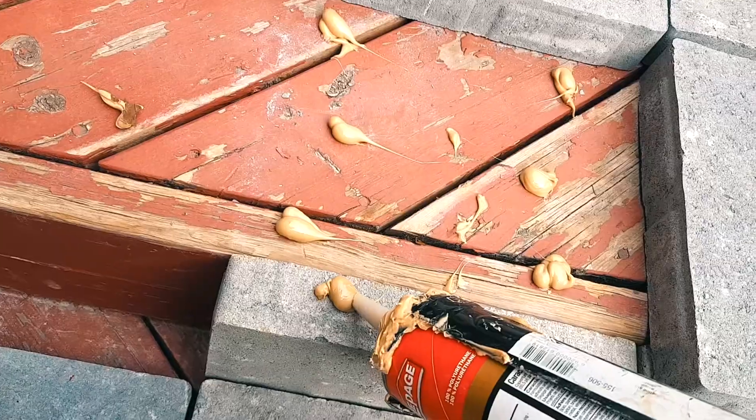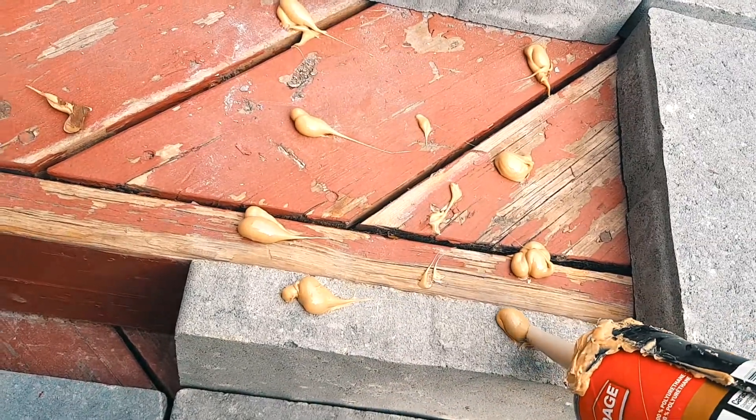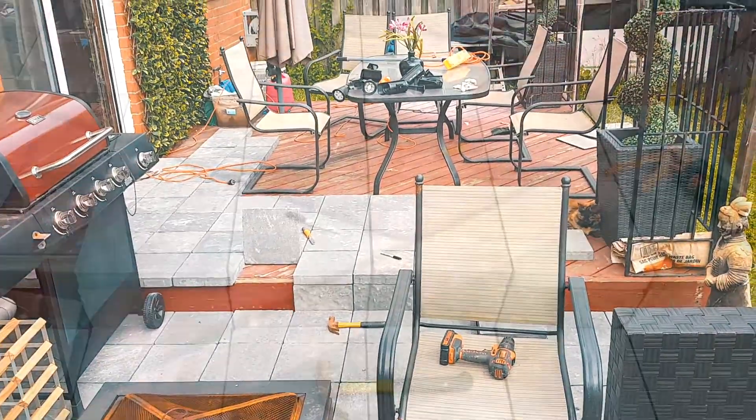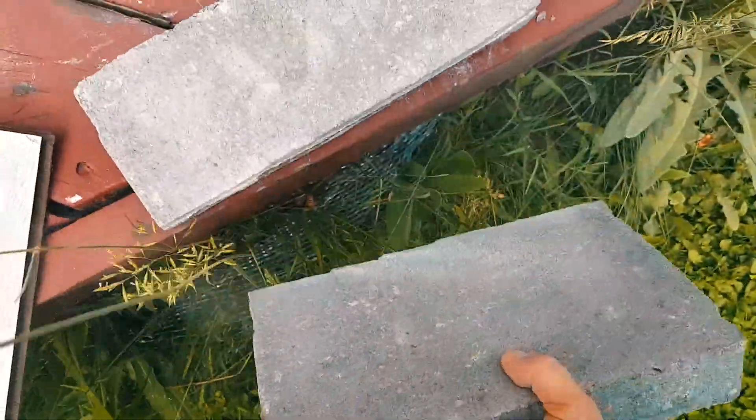Now we're gonna use PL3 — put a little dab of glue on that, and it doesn't have to be perfect because again these are pavers and you're outside. So this is how you do it. You basically hit it on the edge. There you go.